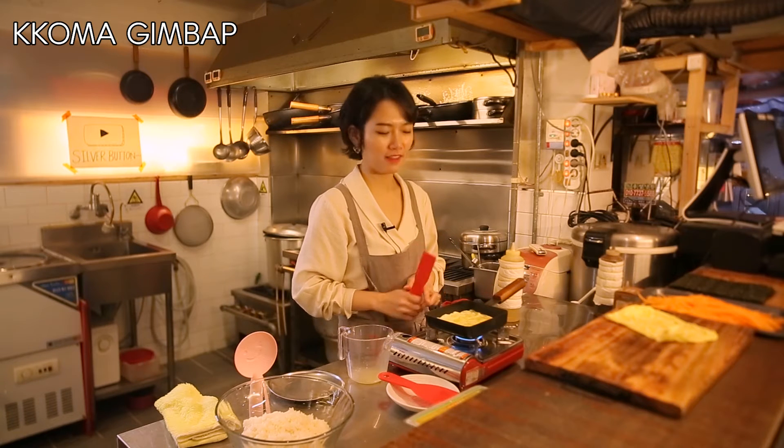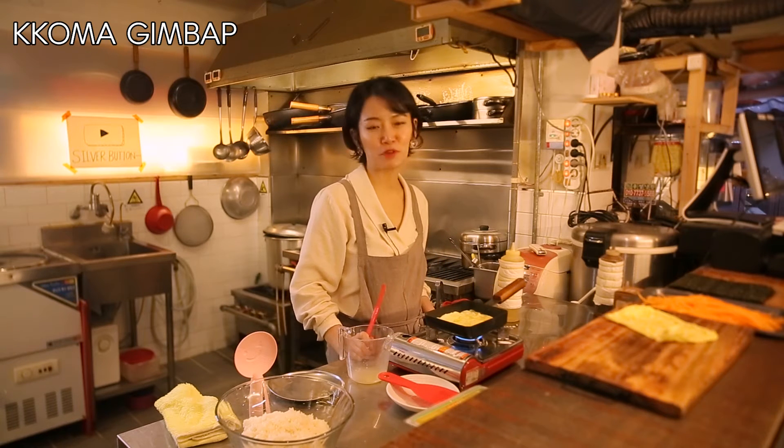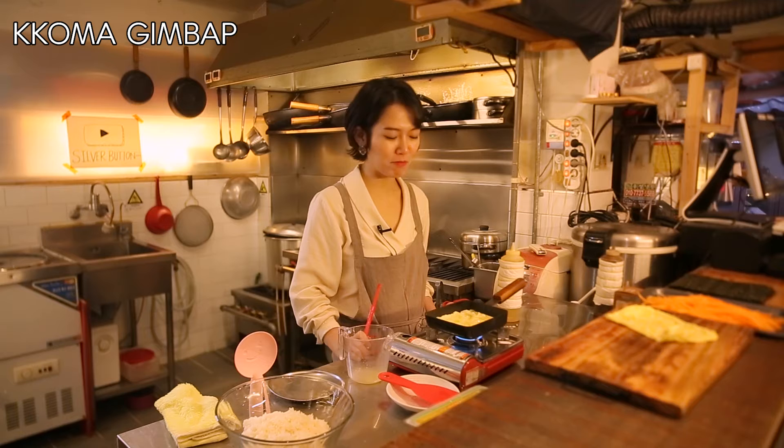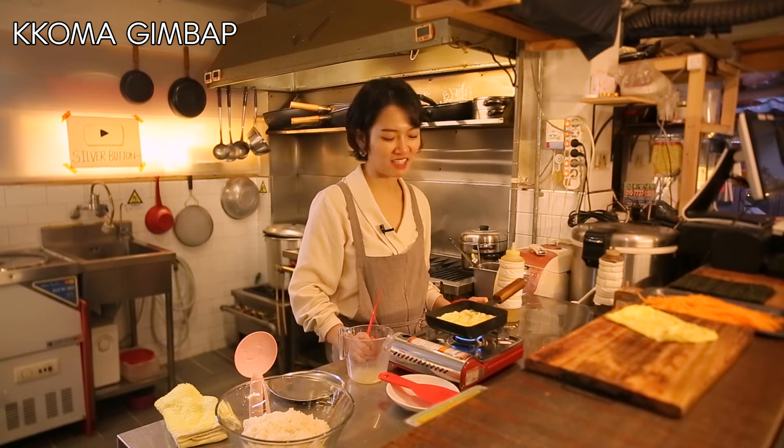There's a saying in Korean that if you make a pretty jidan, you'll have a pretty daughter. It might not be the most modern sentiment, but it's at least an indication of how important it is to make a perfect jidan.